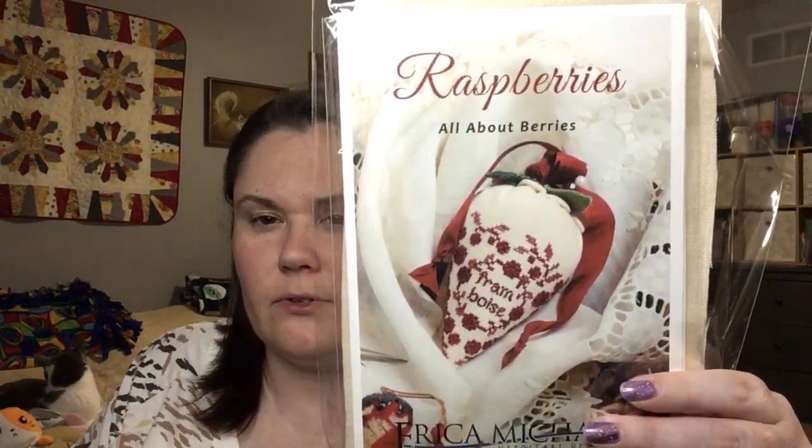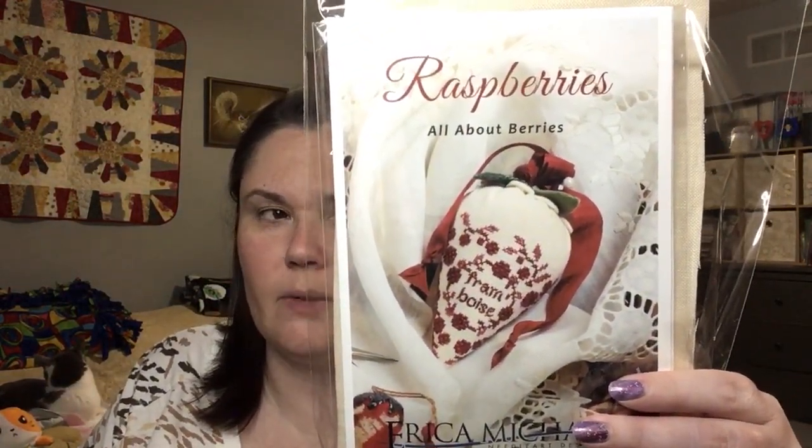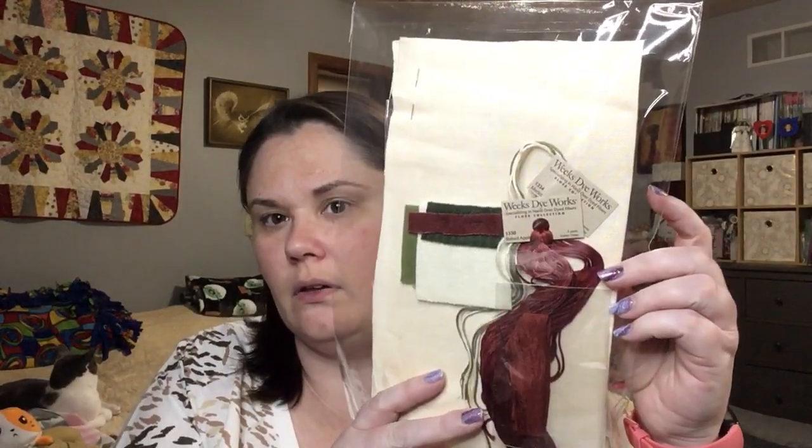So I got my first kit — the first one is called Raspberries. Here's the first pattern from that club. It comes with everything and it's stitched with Weeks Dye Works Merlot and Baked Apple.